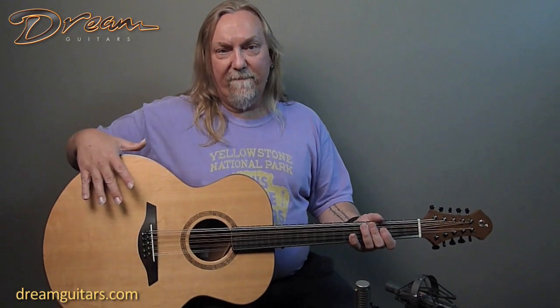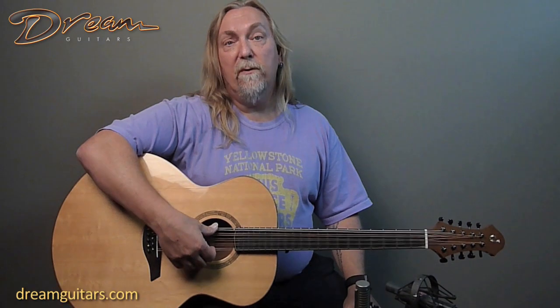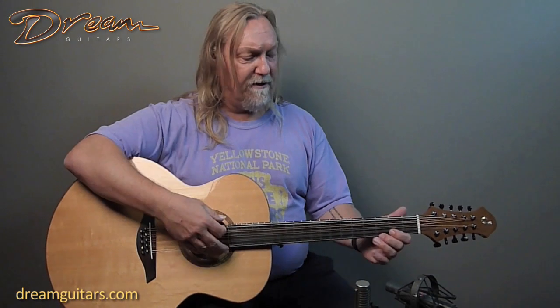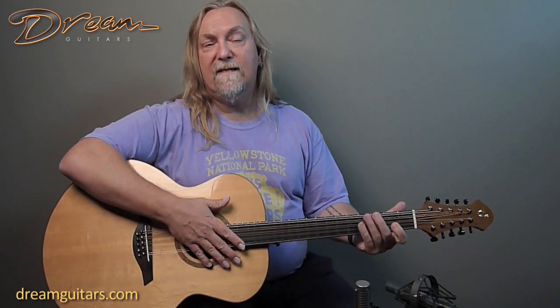So this is guitar-shaped, obviously. This one happens to have unison strings on it — pairs of unison strings as opposed to octave strings like a 12-string guitar — so it's not as bright and chimey, more of a full, rich sound.